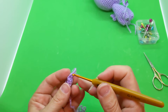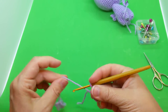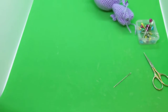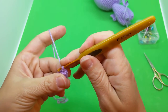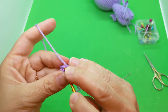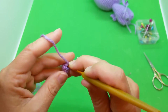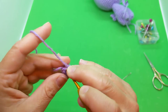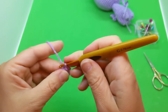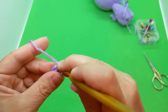We're ready to do round three, which is just a single crochet in each stitch around for a total of five again. Tighten up that working loop, find that first stitch — one, two, three — give it a little quarter turn after each stitch — four, and five.